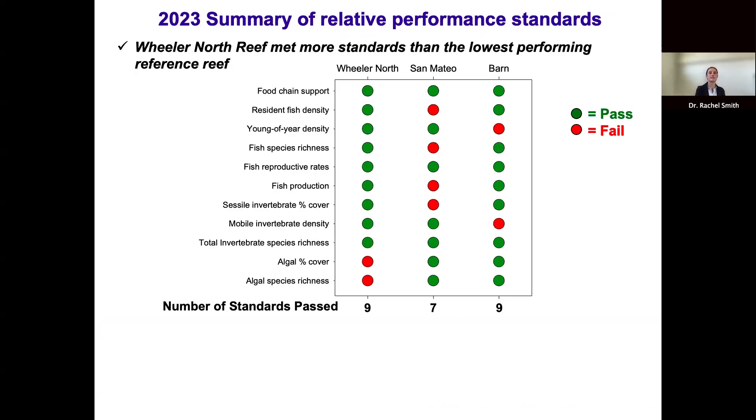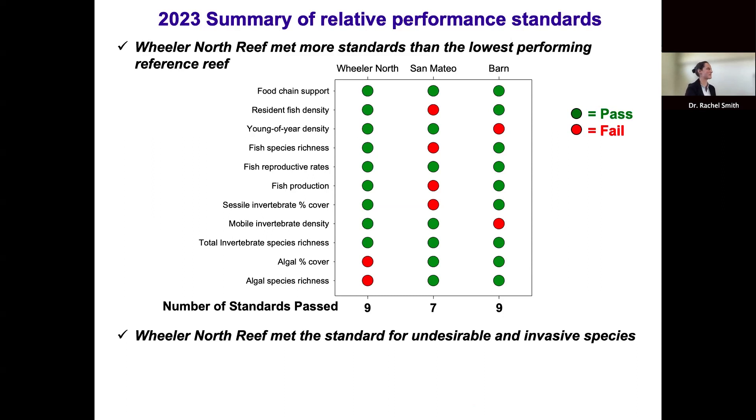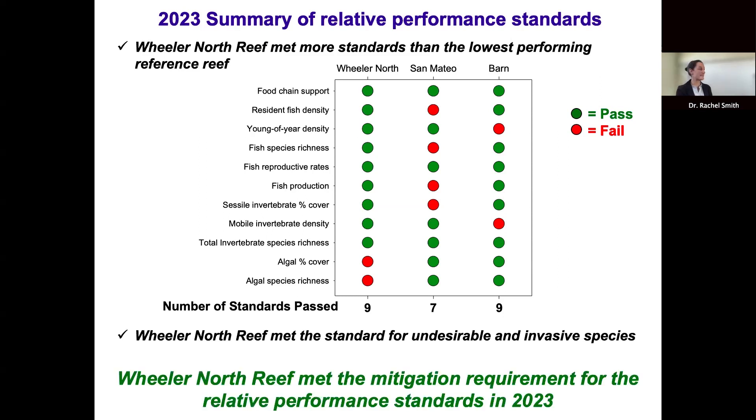Summarizing the relative performance standards: Wheeler North Reef met nine of the 11 relative performance standards in 2023, compared to nine met by Barron and seven met by San Mateo — the lowest-performing reference reef. So Wheeler North Reef met more standards than the lowest-performing reference reef. Wheeler North Reef also met the standard for undesirable and invasive species. Based on these results, the ecological resources and functions provided by Wheeler North Reef in 2023 were similar to those of nearby natural reefs, and Wheeler North Reef met the collective mitigation requirement for relative performance standards for 2023.